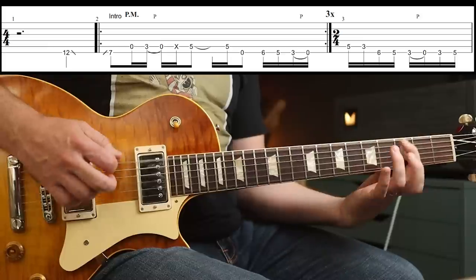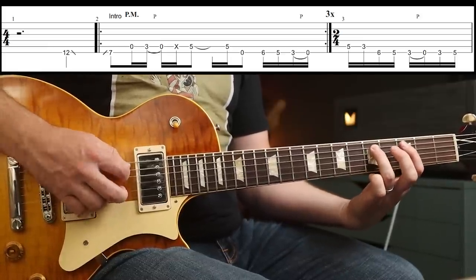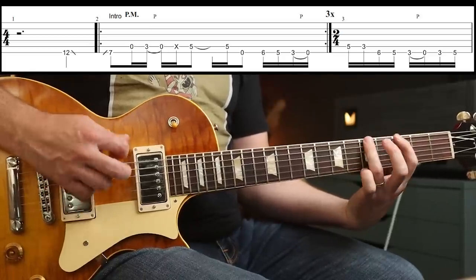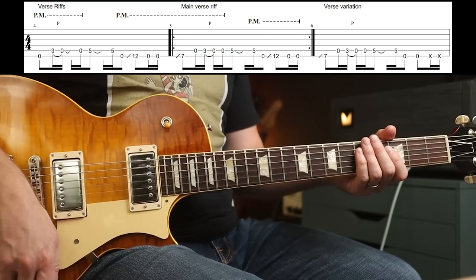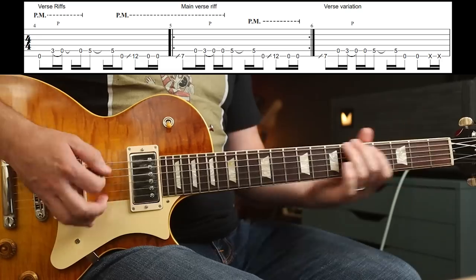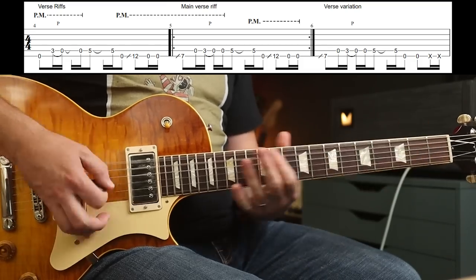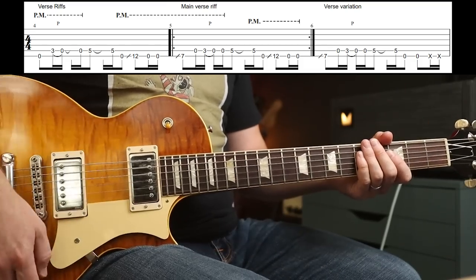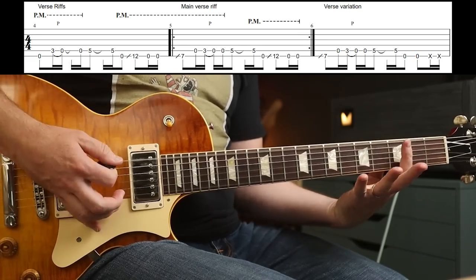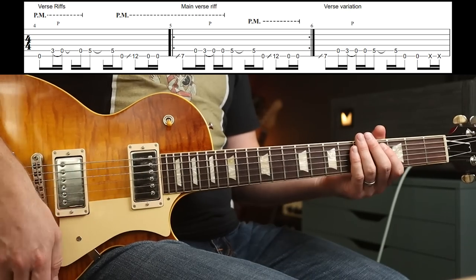Then we've got this. You've got a bar of 2/4 here, which is just this little run. This next part gets really dynamic. From that part, you go to lots of palm muting using your right hand.